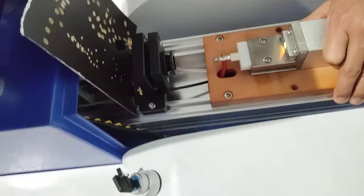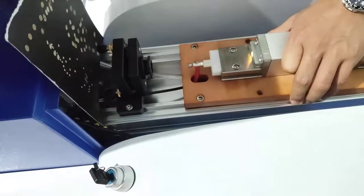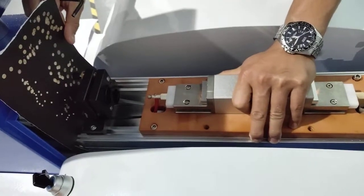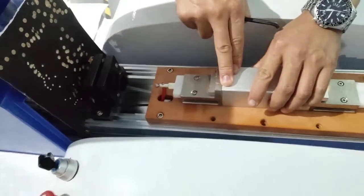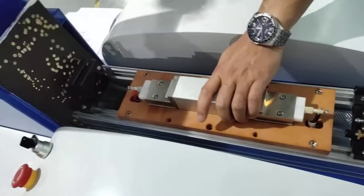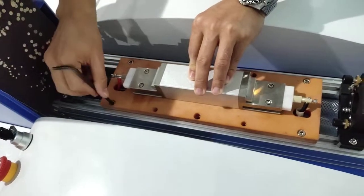Here, you give a single node laser on. Because this is not locked dead, so it can be movable. After it is movable, you will see the laser came out. If the laser came out, you lock the housing properly.